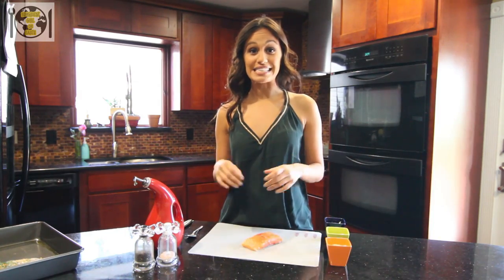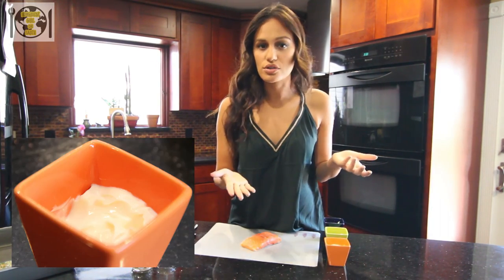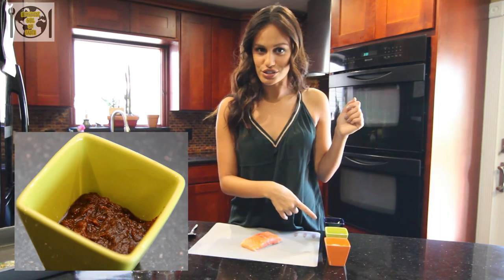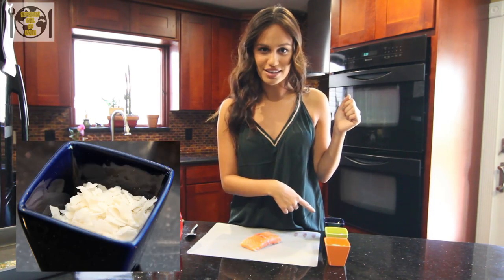Now for my easy breezy jerk salmon. First, as per usual, salt and pepper, then mayo — and if you want to use light mayo, that's totally cool if you're counting calories. Then some jarred jerk sauce, unless you have a Jamaican connect who's going to make it for you. And last, coconut flakes.